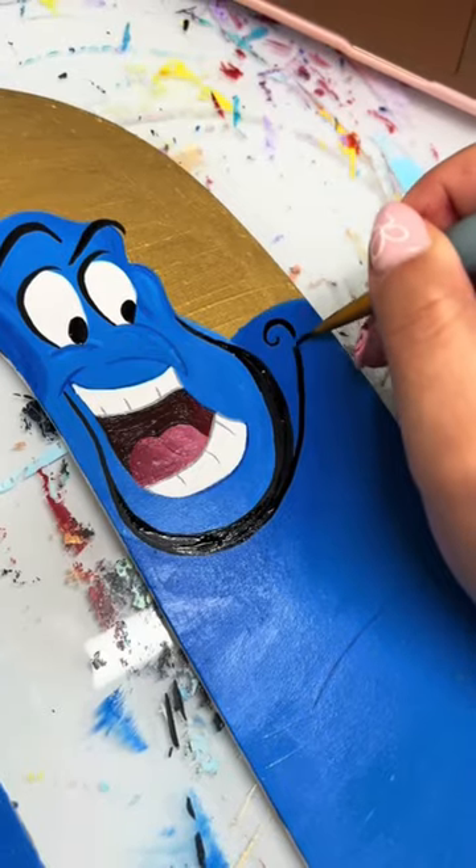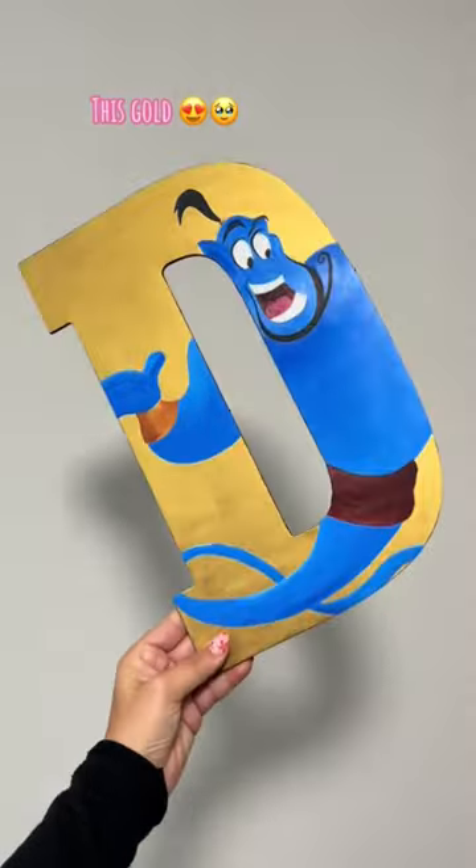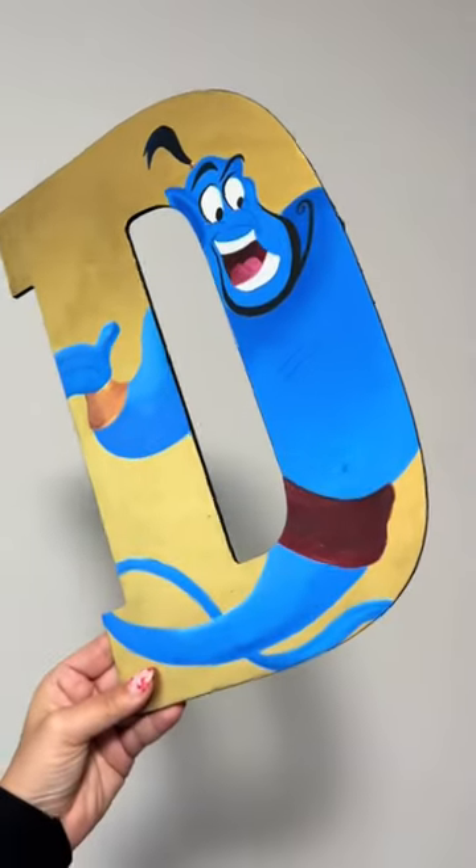I had to do a gold background, you know, to represent his lamp. I love how this turned out, but the background is killing me. Let me know what you think in the comments.